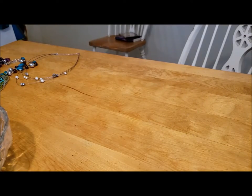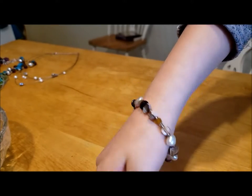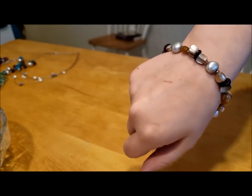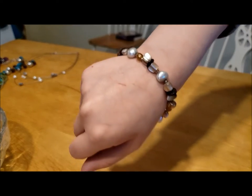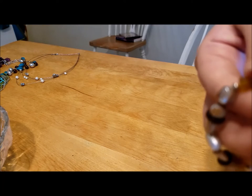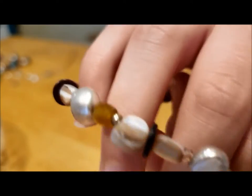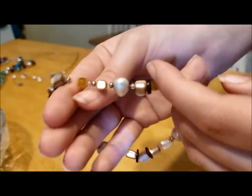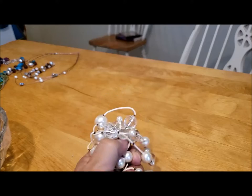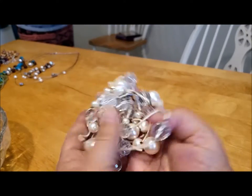Next we have this nice little bracelet. It's cold — I think quite a few of the beads are made of glass, maybe shell. Oh, I can see shell and pearl in there! Really pretty — it's a nice stretchy bracelet, not over-stretched. Very nice.